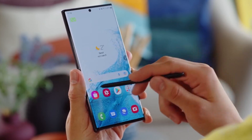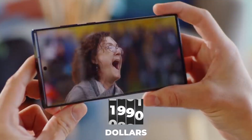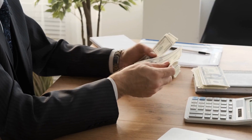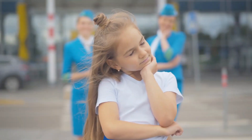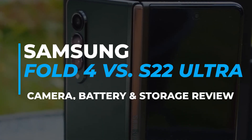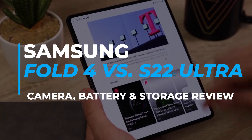The S22 Ultra, on the other hand, is significantly cheaper than the Z Fold, selling at $1,149. I guess you can buy anything you want if you have the money for it. Anyway, if you are still undecided, then watch our video on Samsung Fold 4 vs S22 Ultra — camera, battery, and storage review — to help you decide.